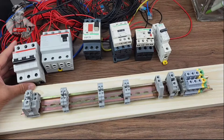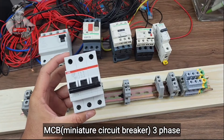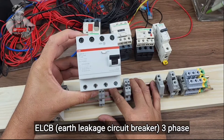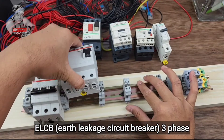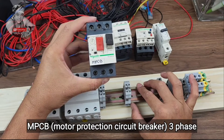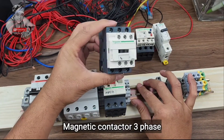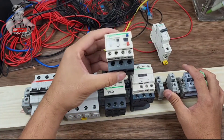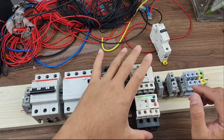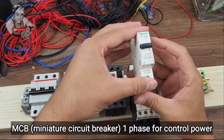This is for our DOL starter wiring connection. First we have the MCB or miniature circuit breaker, then the 3-phase ELCB or earth leakage circuit breaker, third the MPCB or motor protection circuit breaker 3-phase, then the magnetic contactor 3-phase, then the thermal overload relay 3-phase, and lastly the MCB single phase for the control power.